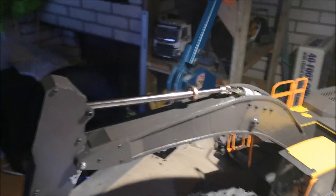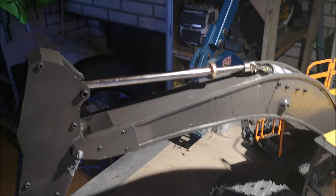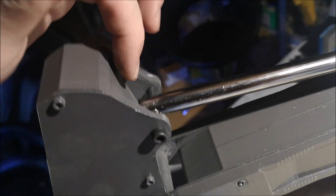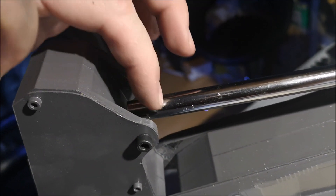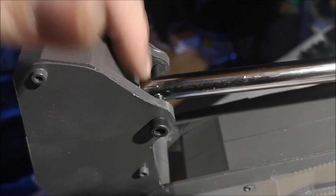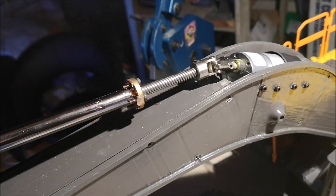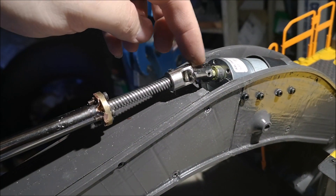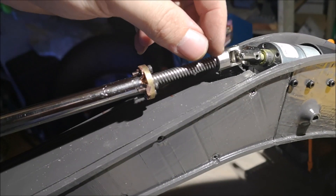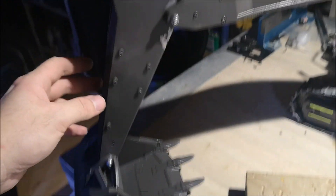So the first actuator, or screw cylinder, is finished - or at least the concept of it is finished. I'm missing a small part that will sit around this pipe and keep it centered - I haven't printed that yet. Here you can see how this system works: the motor spins, the universal coupler spins the threaded rod, which in turn moves the nut in or out, and that pushes the stick.